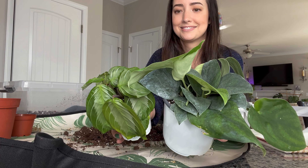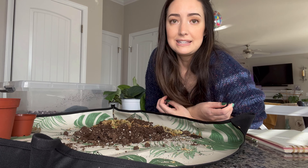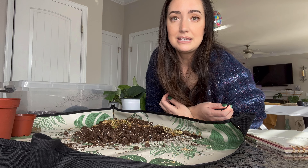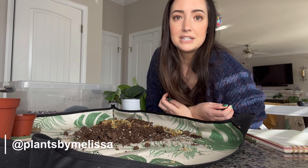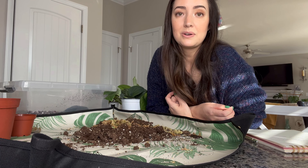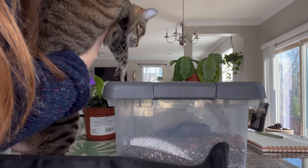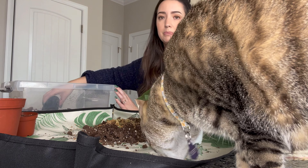Thank you guys for sending those assumptions in — I had a lot of fun answering them! If you want to check out my Instagram, head over to Plants by Melissa. I'm active every day, doing a lot of stories and posting daily, so you'll probably see more of these guys over there. Thank you so much for watching and I'll talk to you guys later. — Child, if you get up here one more time I swear... oh my gosh!